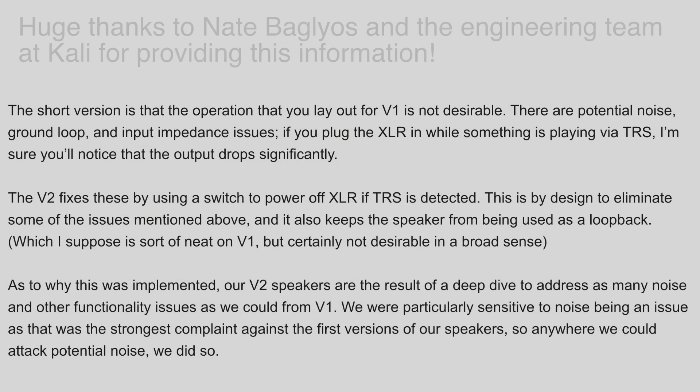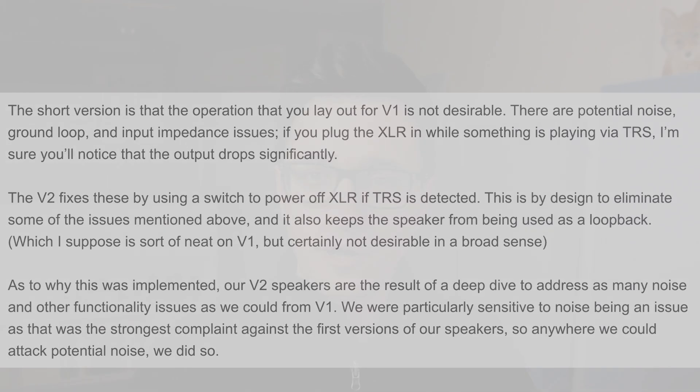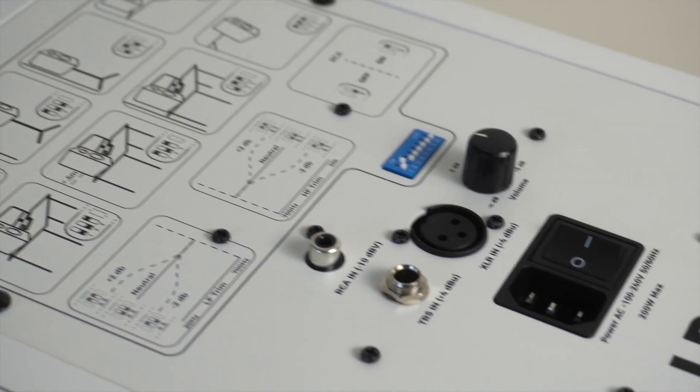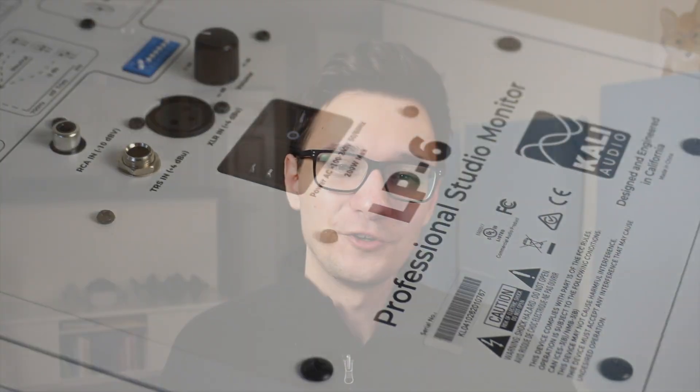A lot of work went into addressing noise issues on the V1s, because I'm sure Kali heard all kinds of feedback about it for years. One of the reasons it's led to having this input exclusivity thing is that just the way the inputs were designed on the V1s can lead to ground loop issues, impedance issues, and other issues leading to increased amounts of noise. With that said, if you've got some V1s, just know that even though you might have a higher noise floor, you also have some weird little features that the V2 people won't have — if they're important to you at all.